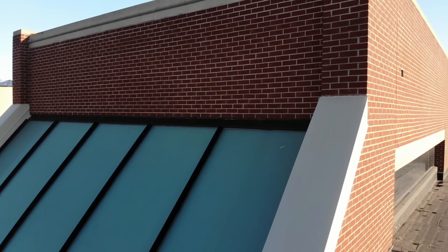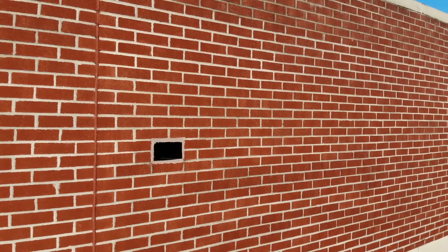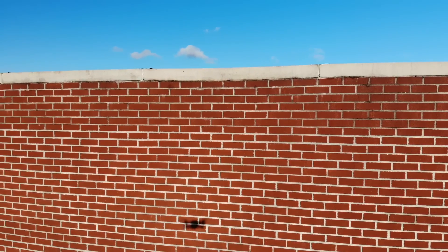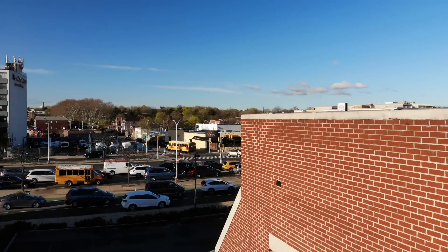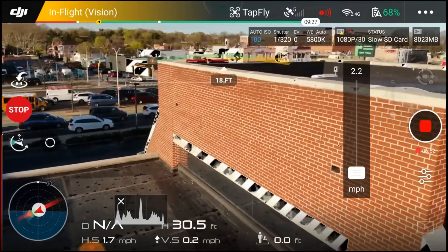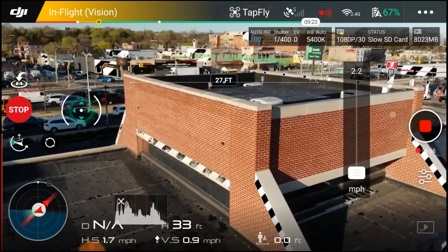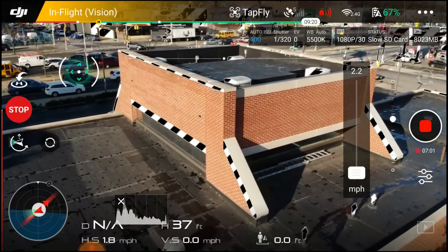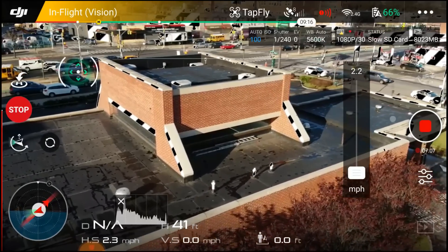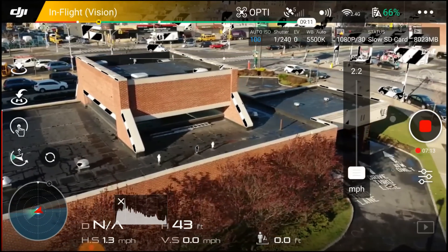Look how close I am to this building — and I'm not worried, because it actually holds that trajectory to the point where I can completely turn around and watch the building while it's still holding its tap to fly trajectory. It's still on tap to fly, still going where I tapped it, but I have free control over my gimbal. Can I go up? Absolutely. Still in tap to fly. Can I go left and right? Absolutely — I can go left and right while it's doing its tap to fly thing.